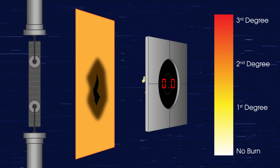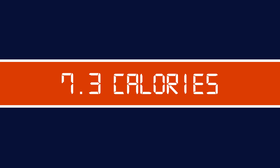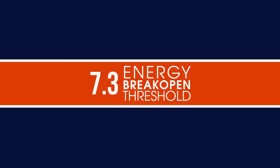There may be a situation where the fabric actually breaks open before the ATPV has been reached. If that happens, the testing is complete, and the calories generated at that point are considered the arc rating. In this case, it is labeled as EBT, not ATPV. EBT stands for Energy Break Open Threshold.